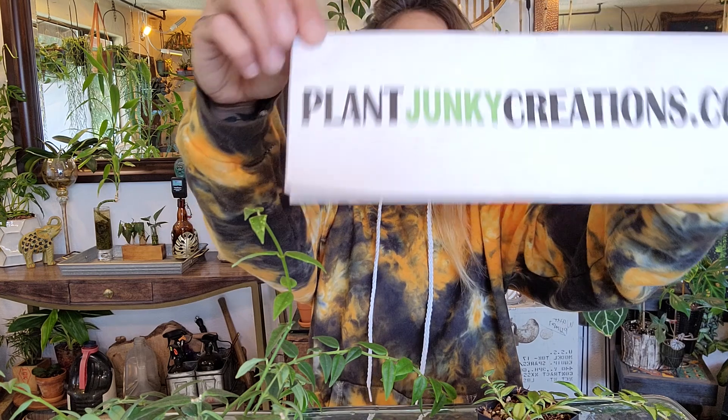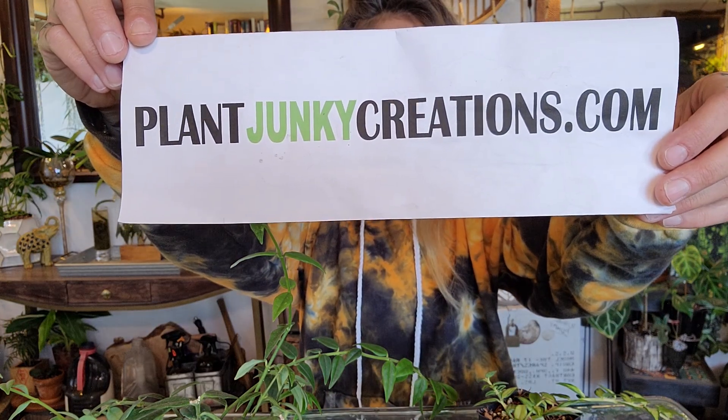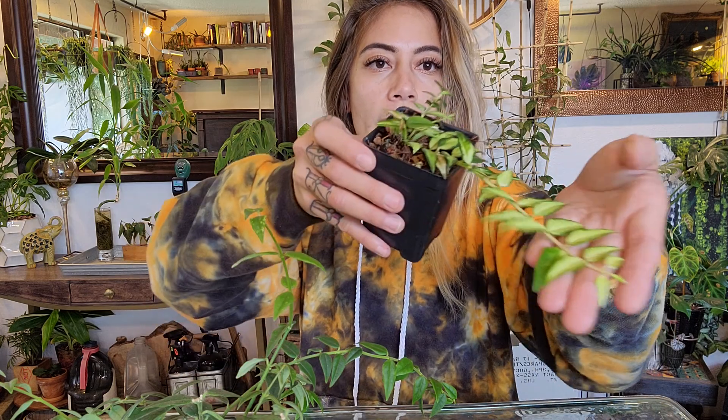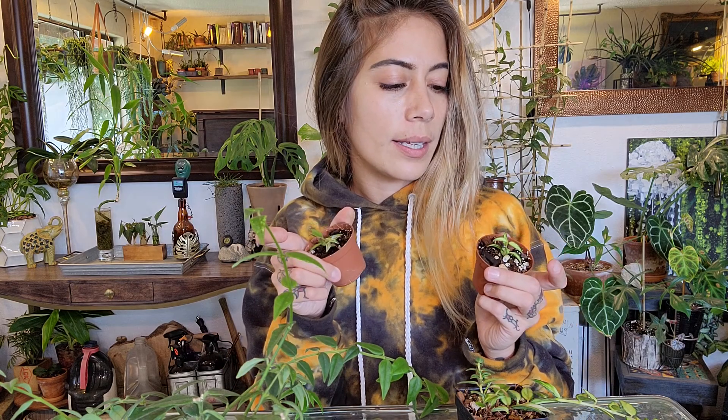What's up, Plant Junkies? Jody here for another plant video from PlantJunkieCreations.com. I'm going to be going over the plant basics of this beautiful Hoya Bella variegated, also known as the Louise Boyce. I'm also going to be showing you how I successfully propagated these and how to propagate them.